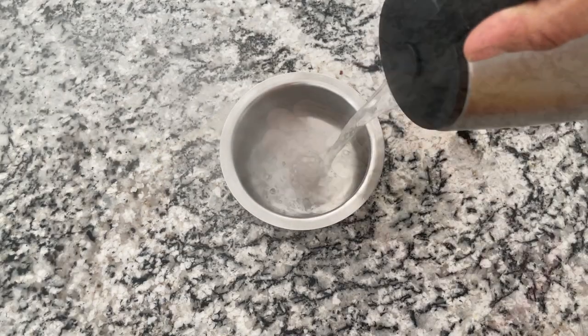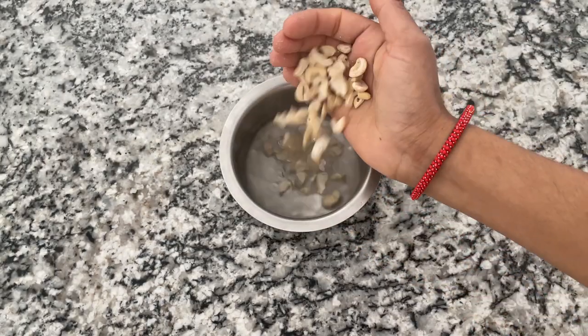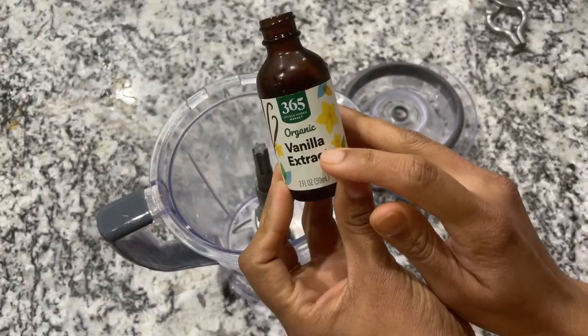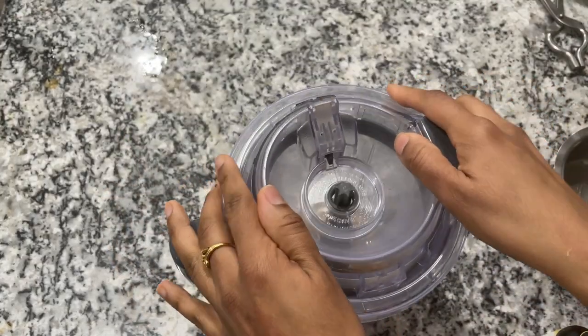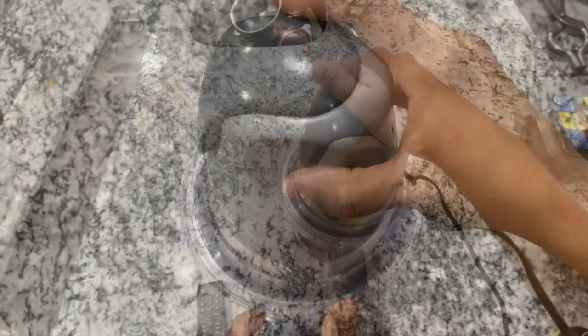The next day, remove the frozen bananas and keep them out for some time. Meanwhile, take a container, fill it with one-third cup of hot water, and soak 15 cashew nuts in it. Leave it to cool — we're basically making cashew nut milk. Add some vanilla essence for better taste, and once it cools down, blend it into a nice cashew nut milk.